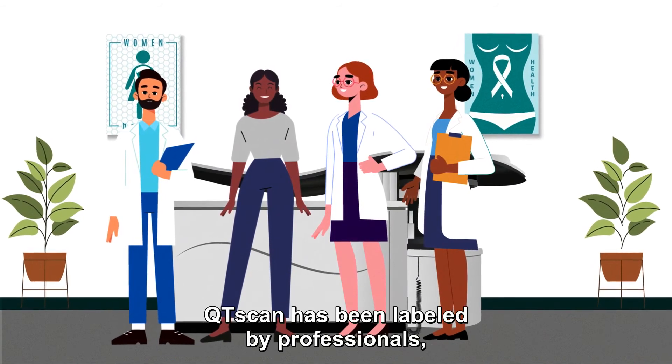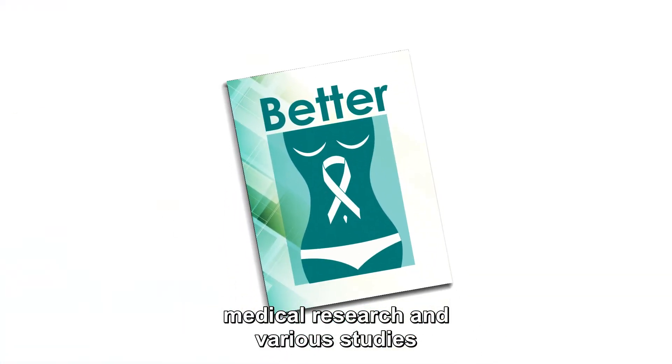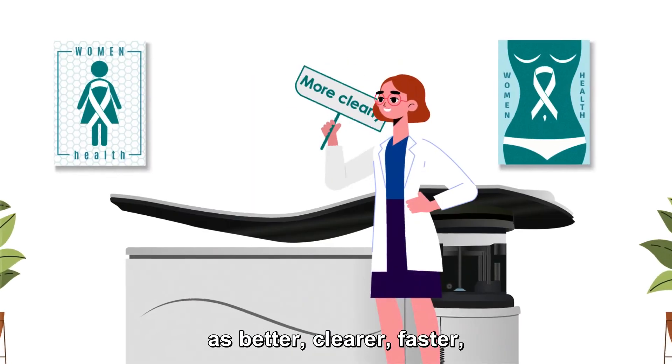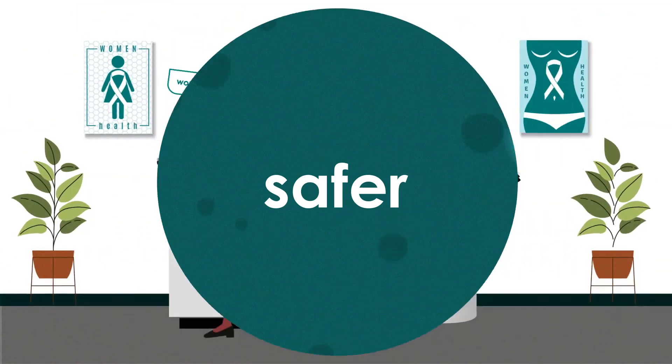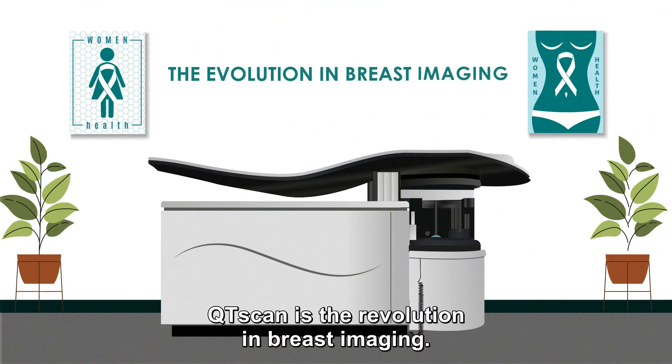QT Scan has been labelled by professionals, medical research and various studies as better, clearer, faster, safer and more woman-friendly than mammography. QT Scan is the revolution in breast imaging.